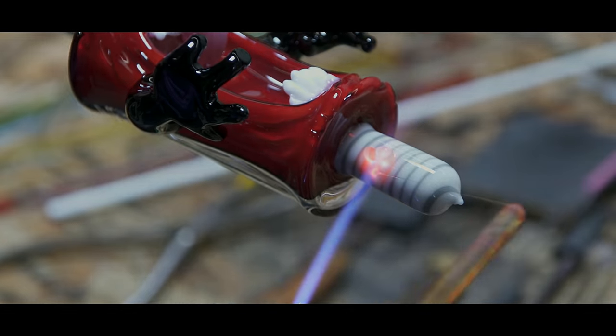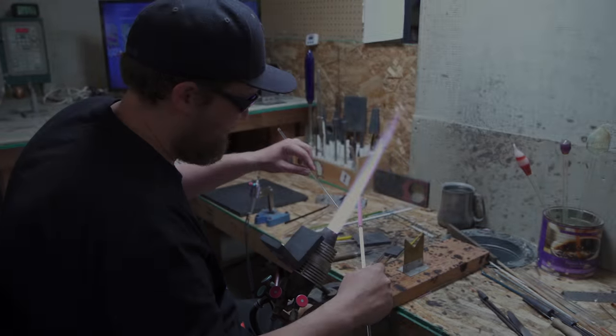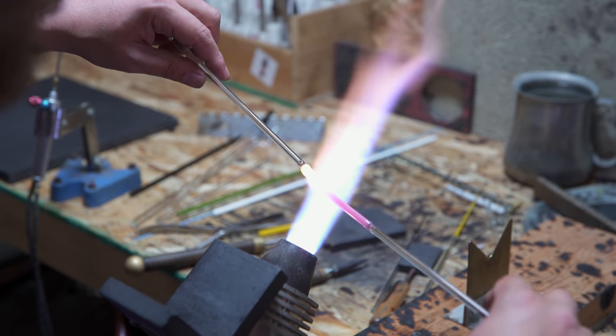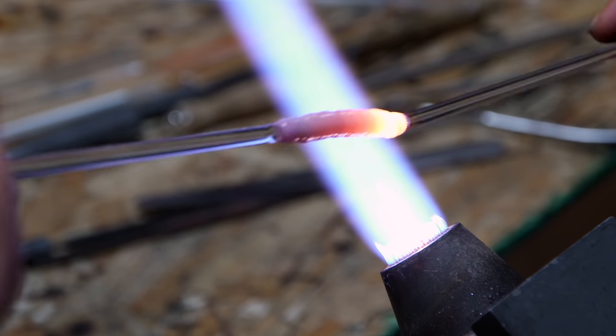This is a production of WGBH. Hey everybody, this is Sean, aka Glasshole. Today we're going to do a little demo and make a firecracker mini rig.